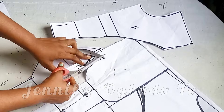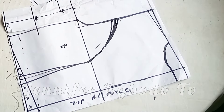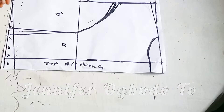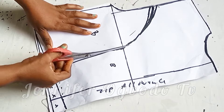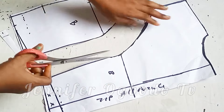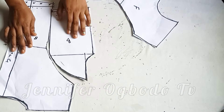I'm going to cut this out and label this the bust dart so that I don't get confused. Don't forget to add your necessary allowance because there is no stitching allowance on these patterns. This is what the back piece is looking like and this is the front piece.